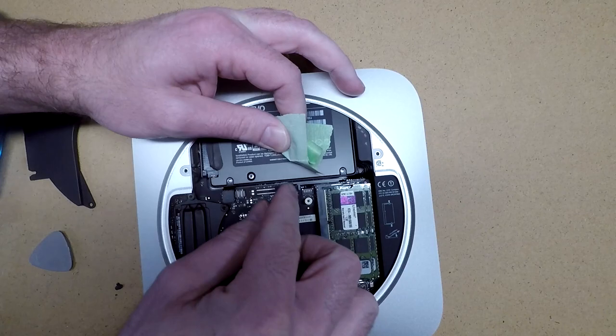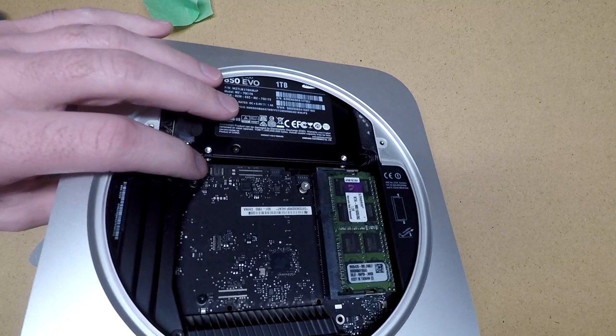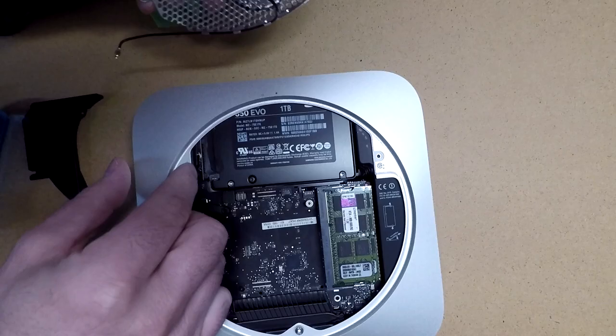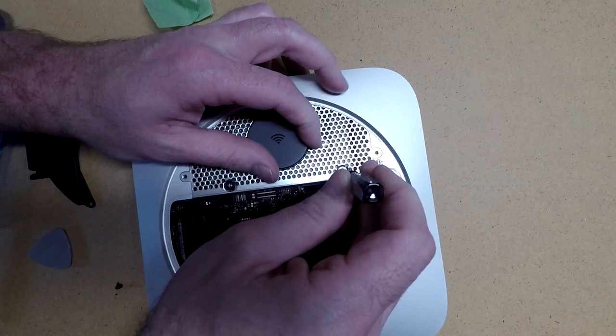Now I'll peel my tape off and we'll line up the connector on the motherboard here and press that in place. Now I'll replace this antenna connector - this could get a little tricky because it's pretty tight back there. The hard drive will actually mount to this plate, so I'll just make sure these holes are lined up.